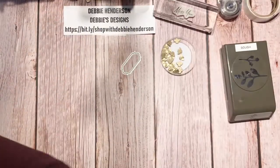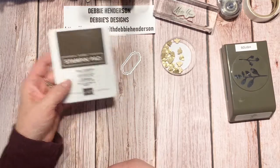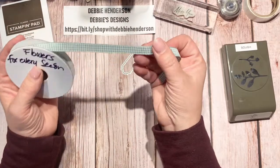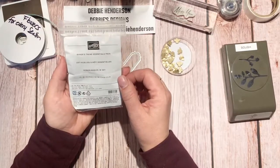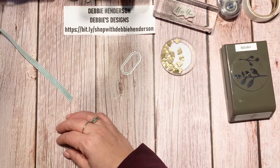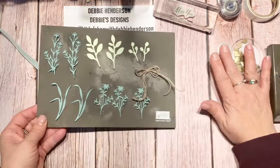I'm using Early Espresso ink and the Flowers for Every Season bundled combo pack. I've got the gingham ribbon and the Essentials Baker's Twine in this color right here. Let me bring in all the die cuts — I'm going to make something pretty.